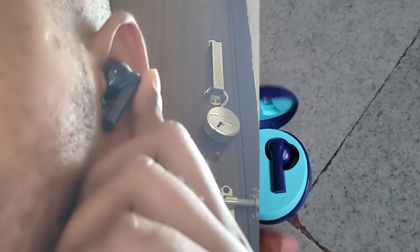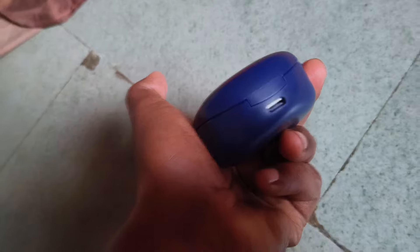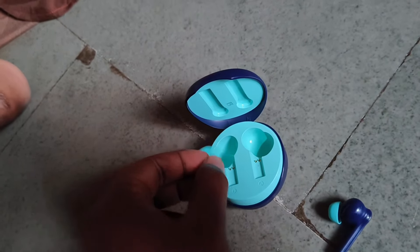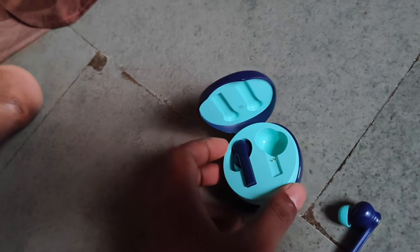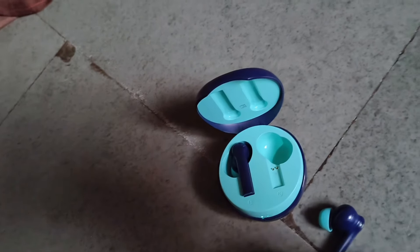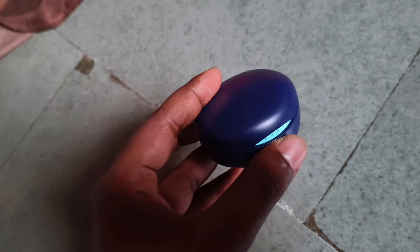These four touch controls serve different purposes — I'll talk about those functions later if you want. The microphone quality is good because I never faced any issue talking on a phone call with these earbuds. The battery backup is good — both combined and individual. The individual battery backup for each earbud is around four hours for continuous use, and with the casing it is around 12 hours.